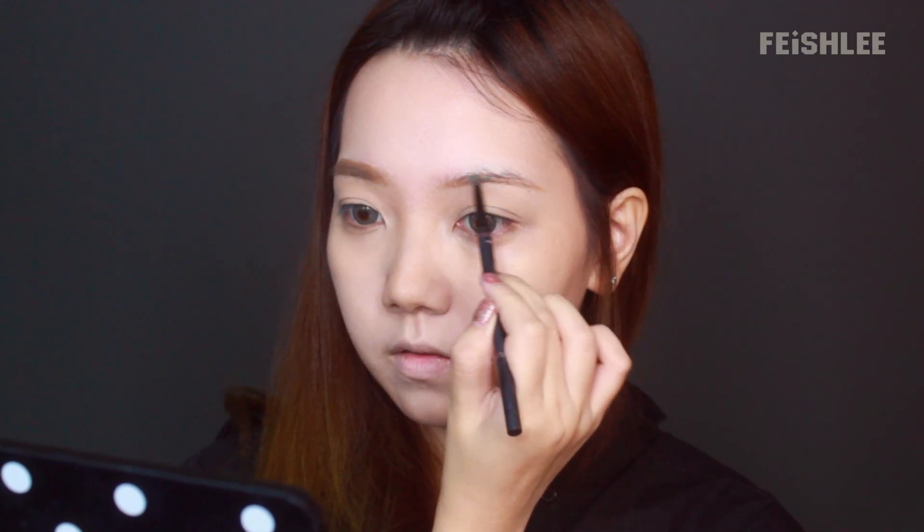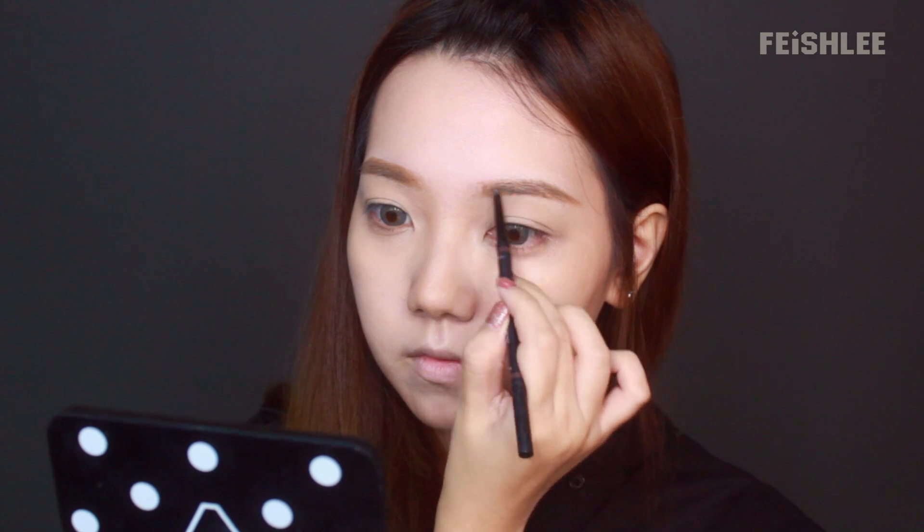Now I'm gonna draw my eyebrows using this slim eyebrow pencil. I like to use a slim eyebrow pencil to draw arc eyebrows — it's easier and more precise.